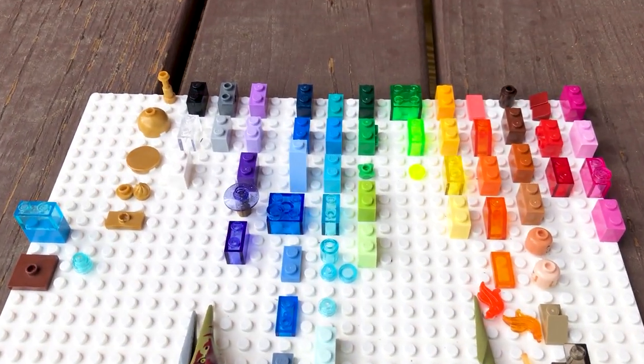Today we're going to talk about all the Lego colors. I am so excited for this. I have been wanting to do this video for a while. I actually contacted Lego and asked them what all their colors were and I didn't hear back. So if I hear back, we will have a part two of all the Lego colors.